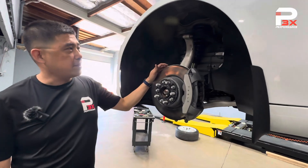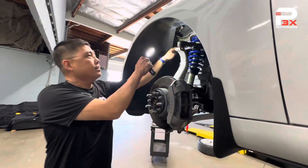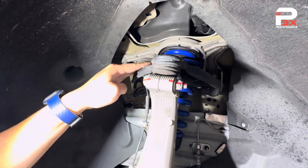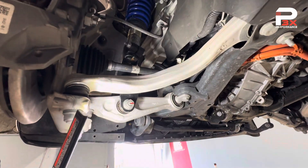On the front of the Model 3 there are basically three suspension arms. Up here we have the front upper control arm — this Y-shaped arm. On the bottom of the suspension there are two arms: this is what we call the compliance arm, and this forward arm is what we call the lateral link. So there are basically three arms.